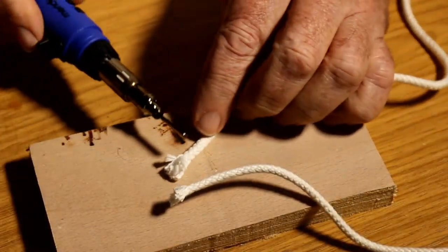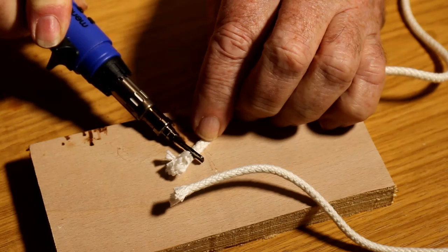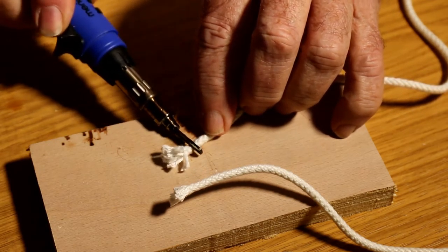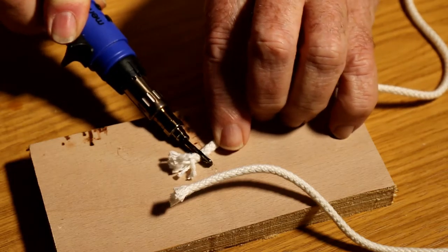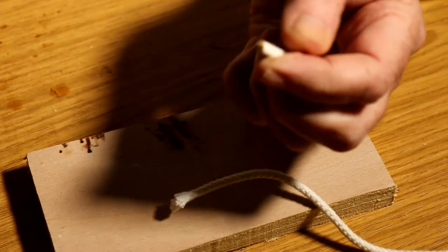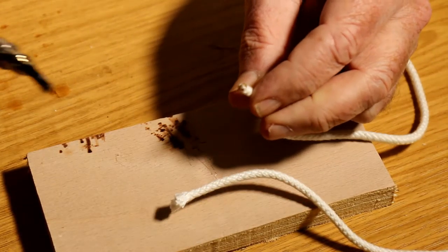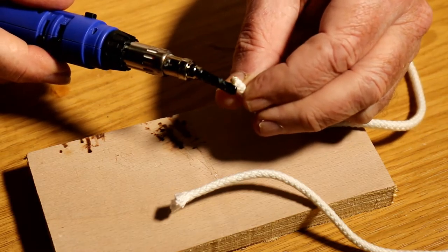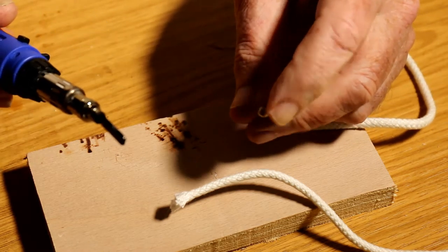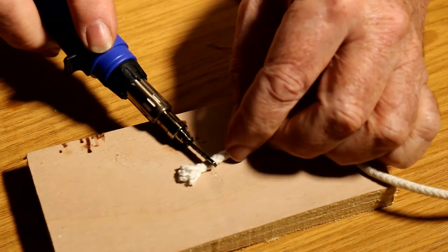The first job is to seal all the ends of the rope or strings, which you need to do tidily using a hot knife, like so. Get rid of that. You need to make sure that you haven't got a great lump of plastic. Just seal it off neat and tidy. You don't want to build up too much on the end there. So a nice, neat cut. Same with this one.